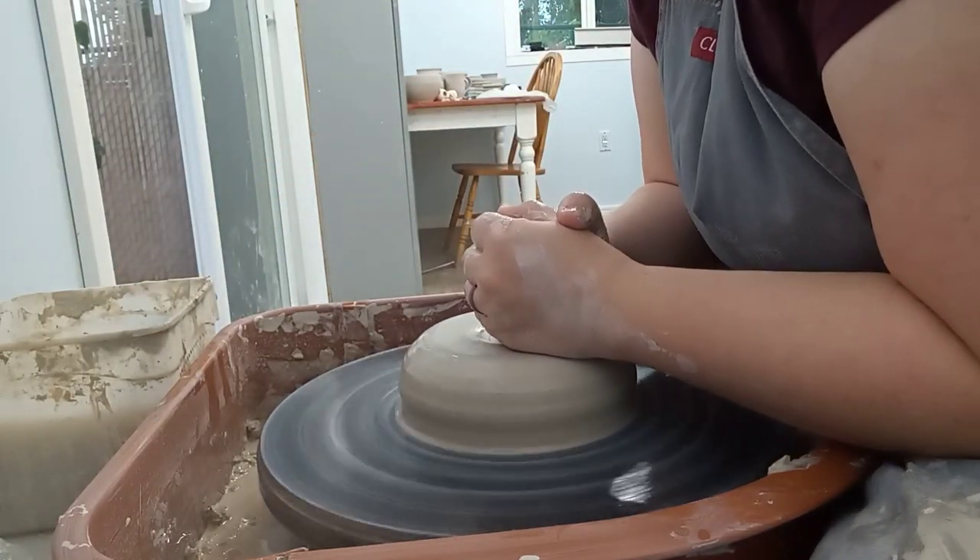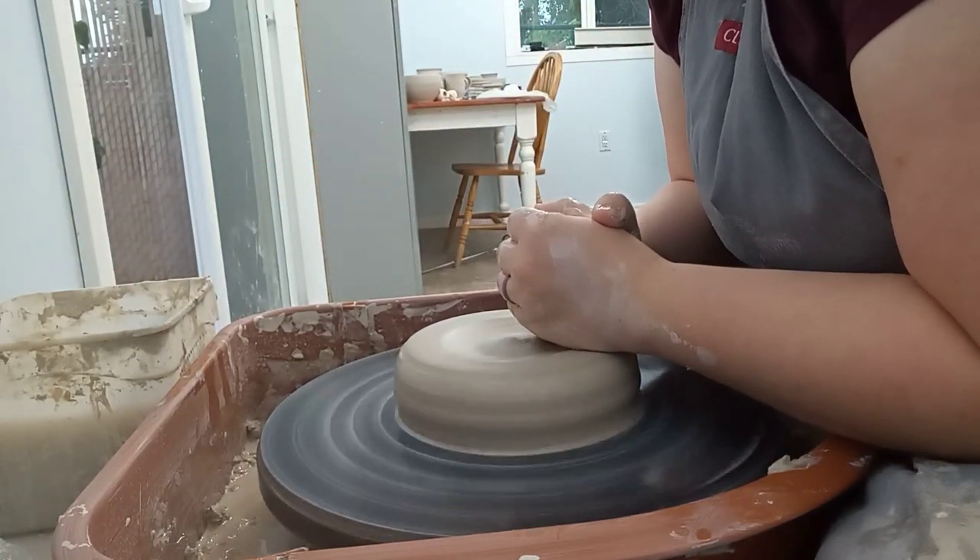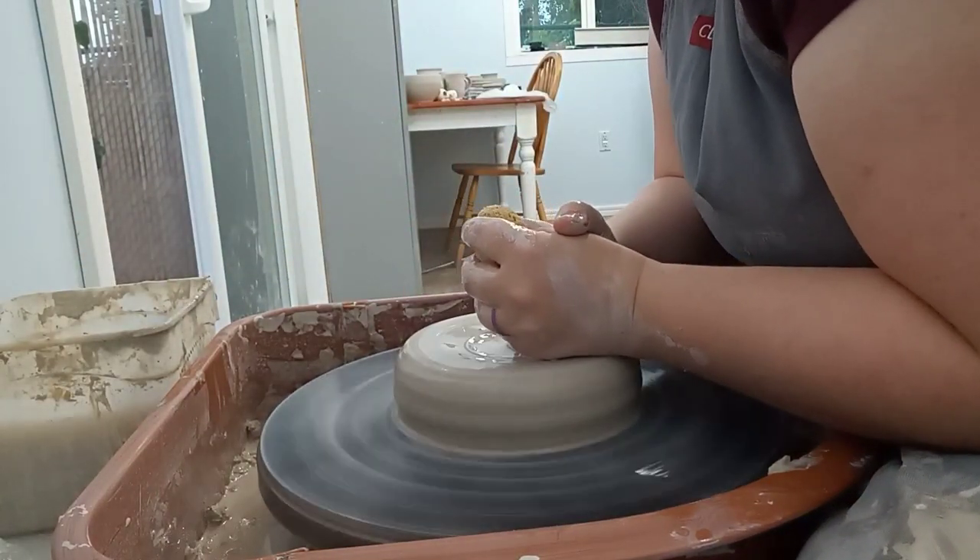Hello! Welcome back to Pottery by Malika. Today I'm throwing a chip dip platter plate combo.